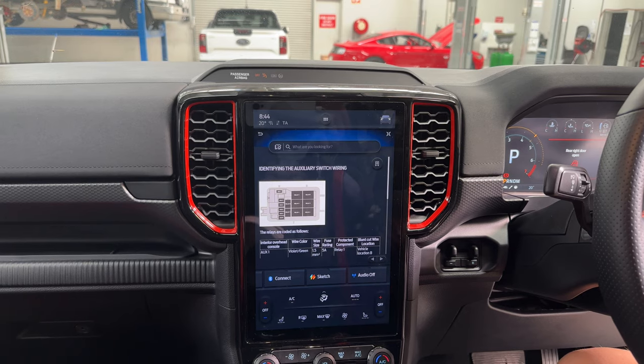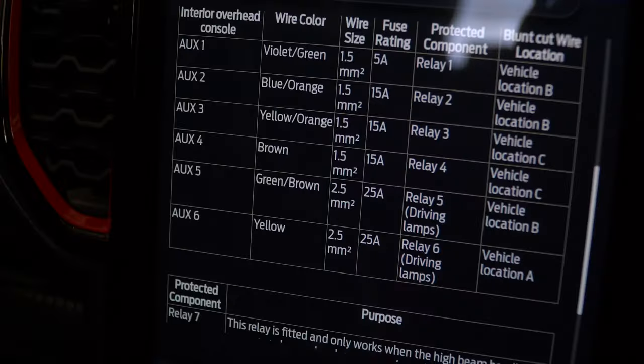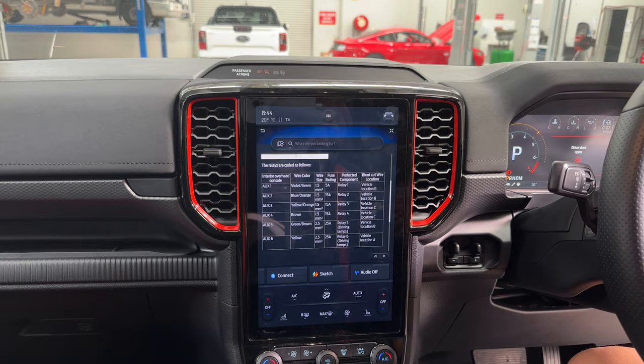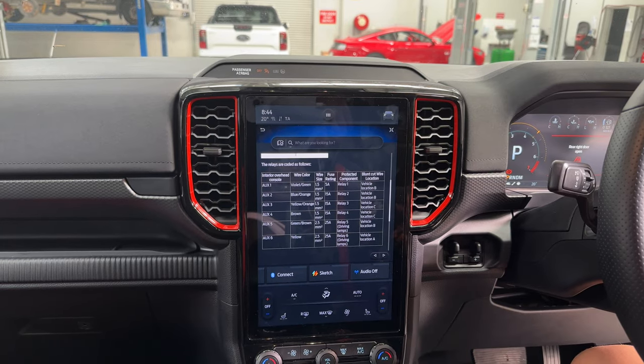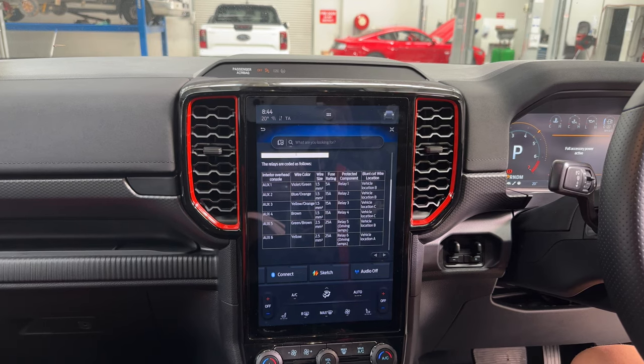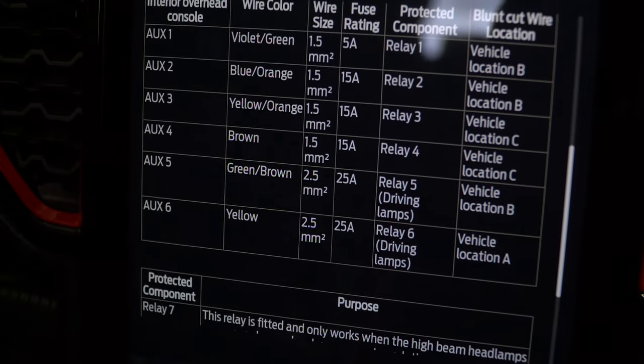On the next page you'll see a diagram showing how to identify all the auxiliary switch wiring. It will tell you what the color is, the wire size, and the fuse rating as well. When you get down to switches five and six, you will see that they are specially designed for driving lamps — they've got a higher fuse and a larger wire size, so they are designed to take on more high power lights.